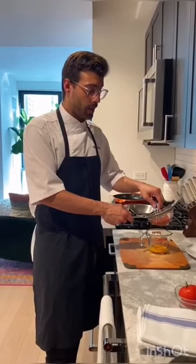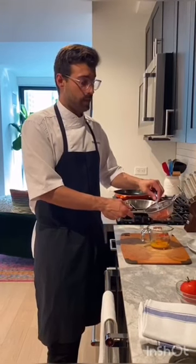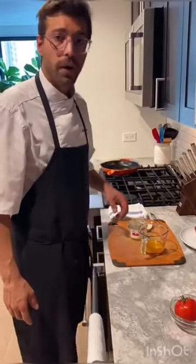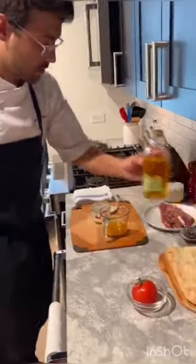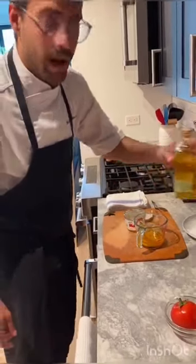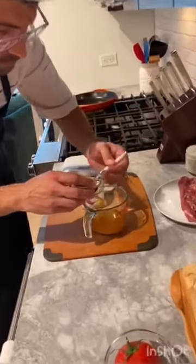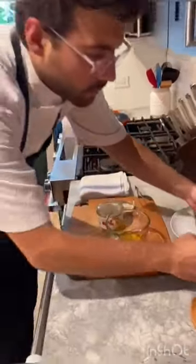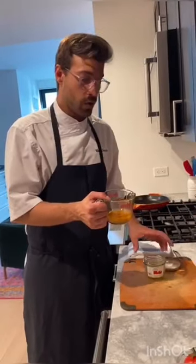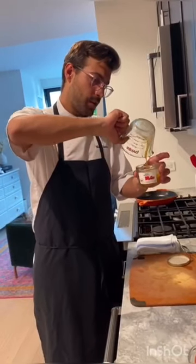Next step, we need to strain the piquillos really well, because we need the piquillos to be dry. We are going to add olive oil and vinegar. When we have all the ingredients together, you need to pour it in the same pot and shake it.